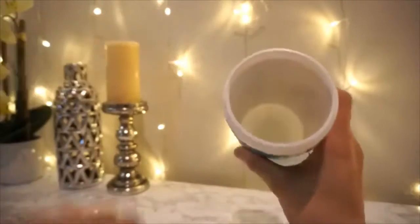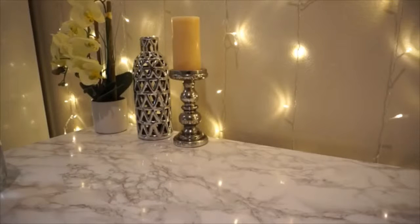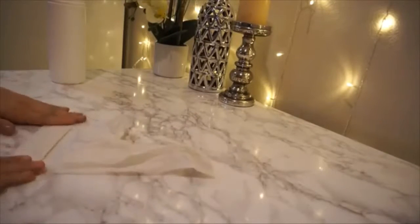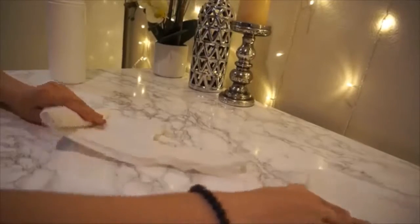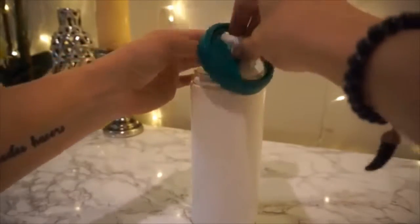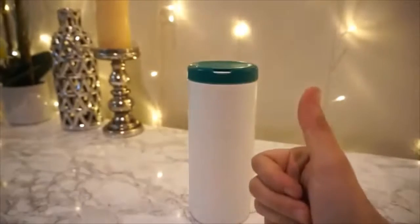Next up: if you have an old empty disinfectant wipes container you want to reuse, rip off the packaging and take some trash bags from under your sink. Take them one by one and roll them up into each other — take it flat and roll it up in circular motions, very small. When you're almost at the end, take another bag, put it underneath, and roll them together. You're basically making your own roll to reuse that container. I used about seven or eight bags total. You can also use this for poop bags if you have pets. You could even put cute construction paper on the outside to make the container cuter.